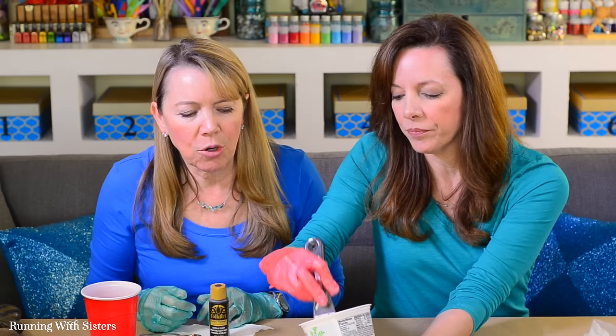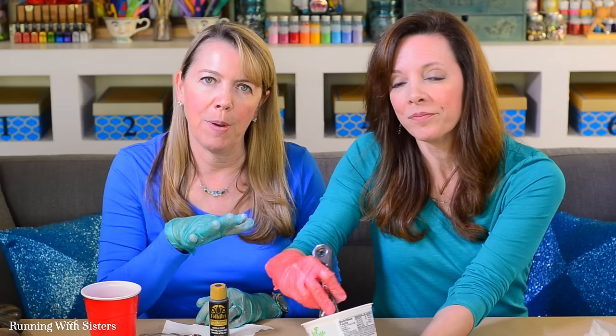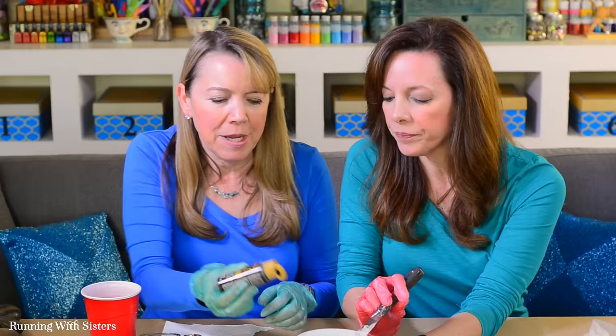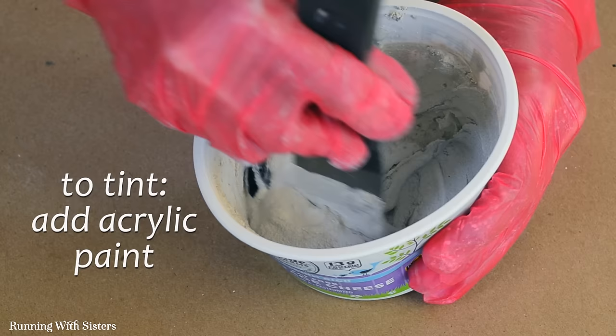Like natural peanut butter — let's add a little more. This is white sanded grout; the color will dry a little lighter than it looks when wet. Once you're at the right consistency, you have about 15 minutes to grout your mosaic. We want to add some color to ours, and I think it looks really good — that natural peanut butter consistency is right.